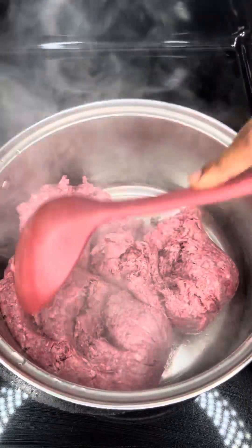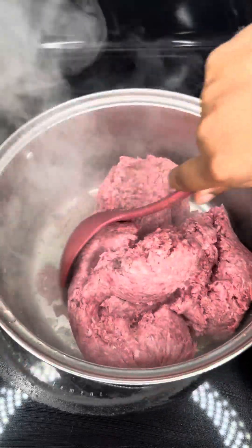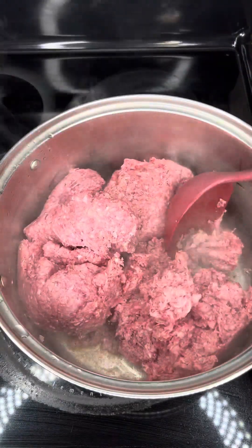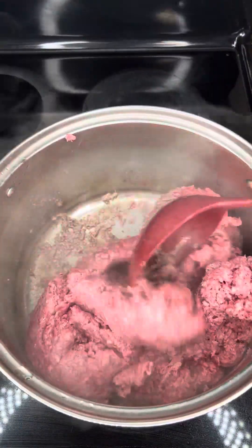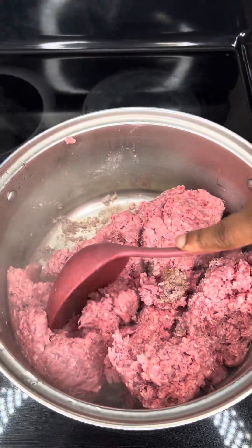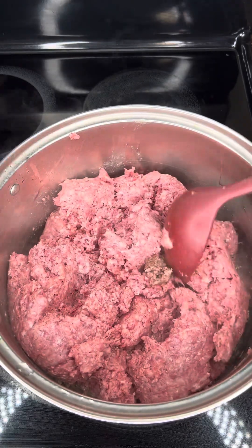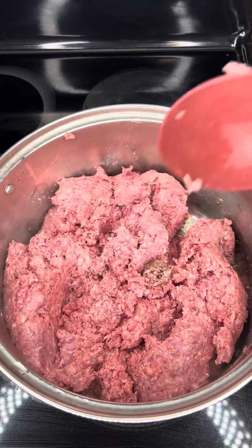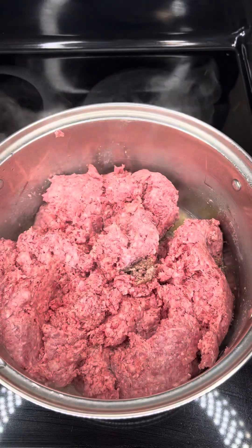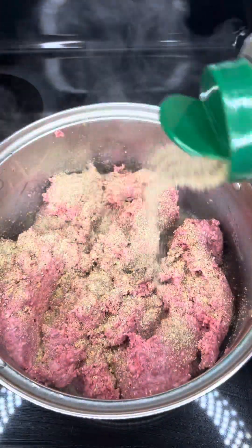I want to make sure that the meat is evenly seasoned. This meat was fresh from the store so it was a little cold, and as you can see it's sticking to the bottom of the pan a little bit. Just make sure that you use your spoon or whatever you cook with to maneuver the meat around so it does not stick to the pan and the meat does not burn.